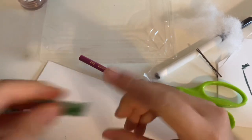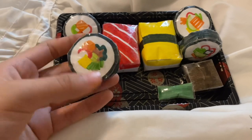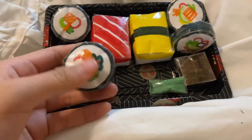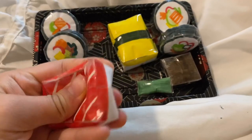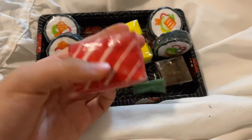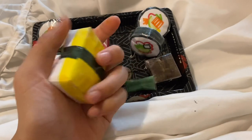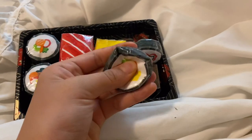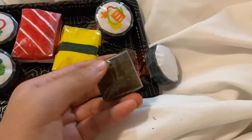I was going to make more but I got kind of tired. Here's the finished product: four sushi rolls, two actual sushi pieces, a soy sauce, and a wasabi. I really hope you guys enjoyed this video! If you did, please subscribe, give a thumbs up, and hit the notification bell. Leave in the comments some paper squishy ideas or requests for videos you'd like me to make — I'll see you in my next video!